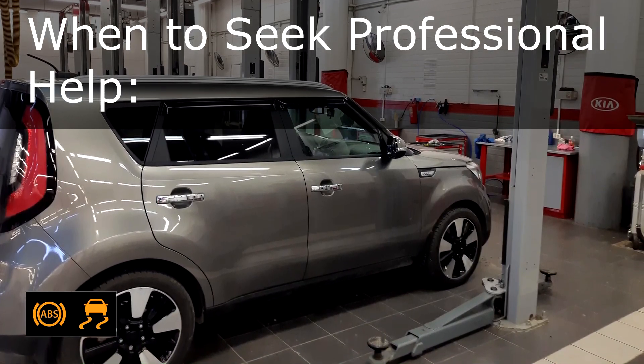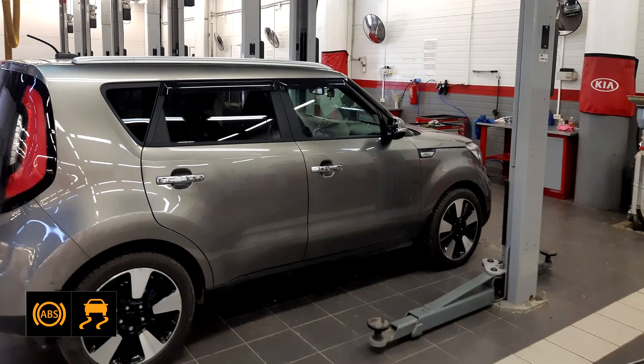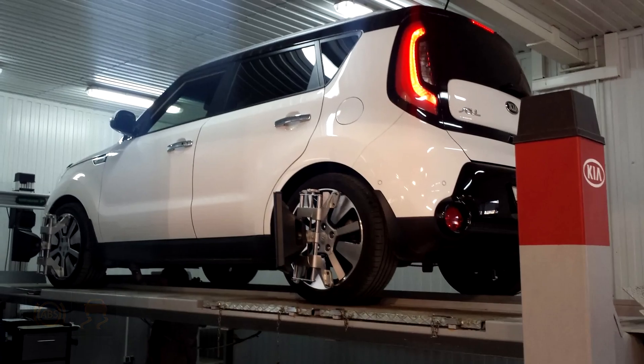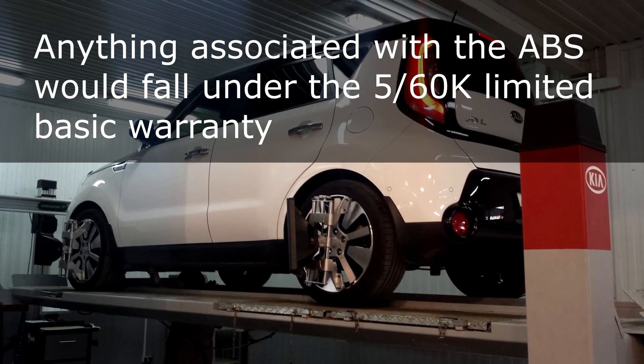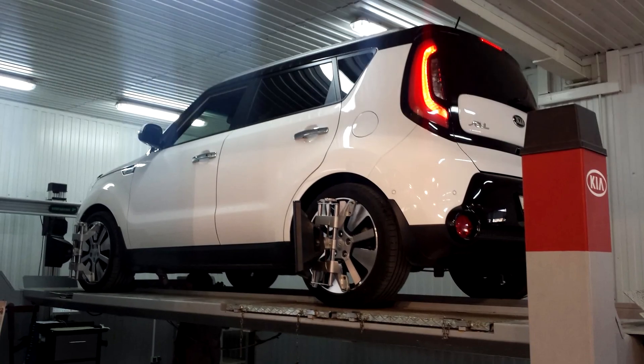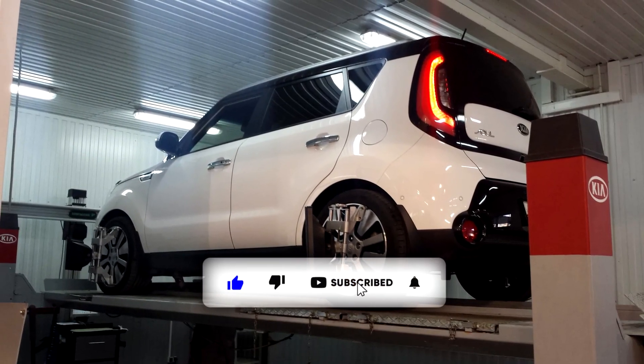When to seek professional help: if the problem persists after attempting these fixes, visit a certified mechanic or Kia service center. Anything associated with the ABS would fall under the 5/60K limited basic warranty. I hope this information is helpful — please let me know if you have any other questions.